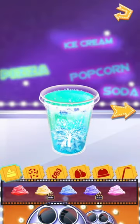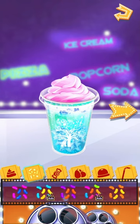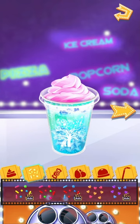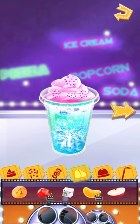Creation time! You can decorate in your own style! Sprinkles are so lovely! Candies are needed! What about some fruits freshly delivered from the farm?